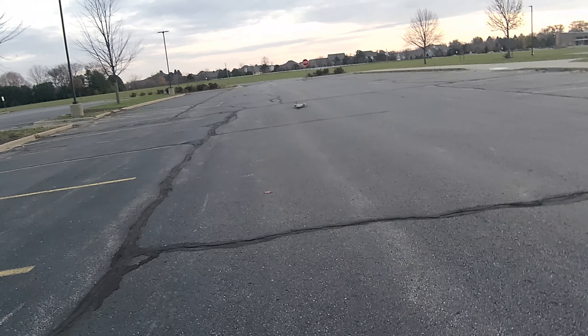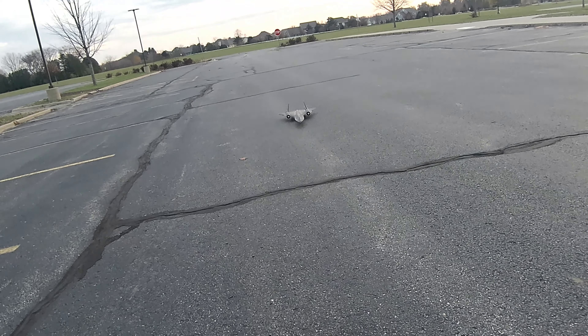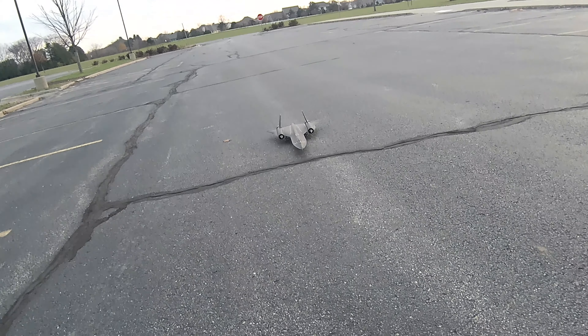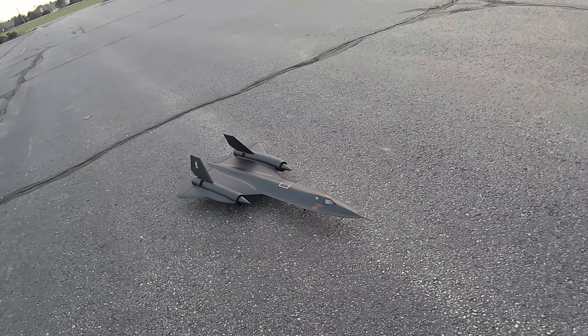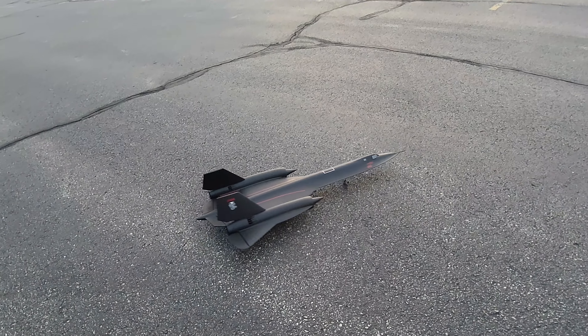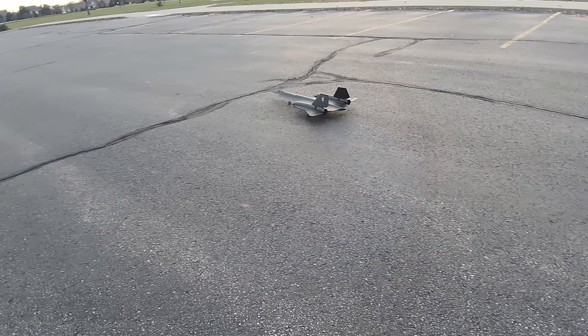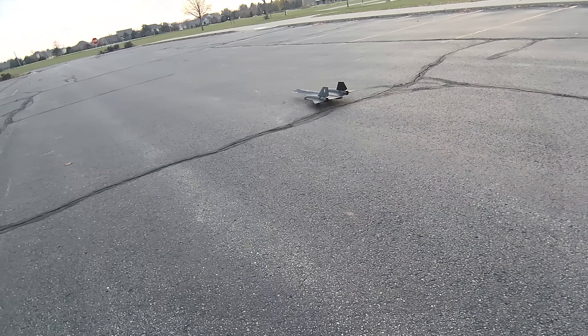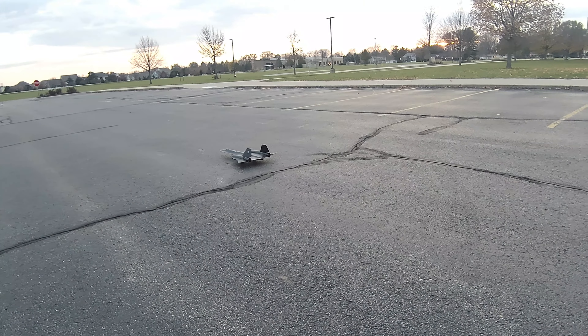Pretty cool. There you have it folks — the E-flight SR-71 Blackbird. Hopefully you can see the black plane on the black top. Like and subscribe, hit the bell for notifications. Those EDFs are cool in the back — they almost look like afterburners. Thanks again for watching YouTube. Mark with Ultimate RC.